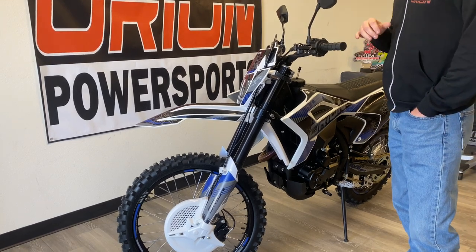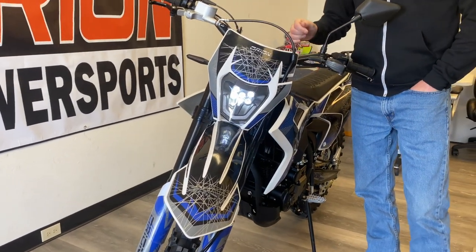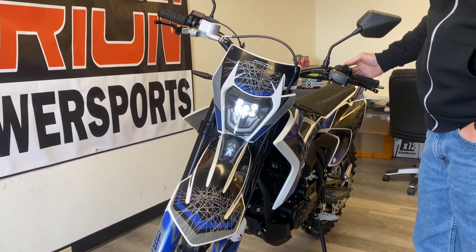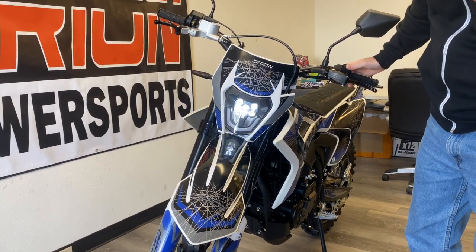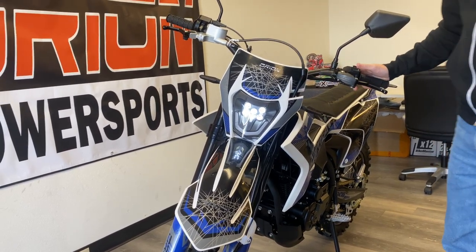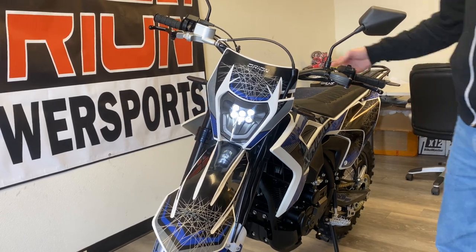The other things we changed are the headlight and some of the blinkers. Turn the key on here and you can kind of see the lights. This does have a running light feature. It's also got a flash-to-pass, just like any typical street bike, along with a bright light. The new LED blinkers we also added for this year are really cool. If you are going to get on road with this, you want to be seen — good way to do that.